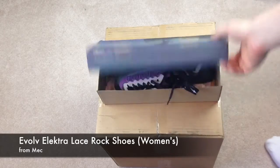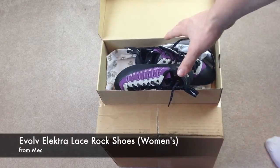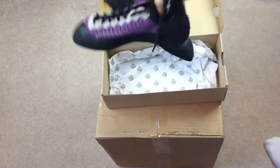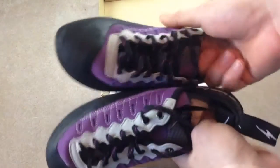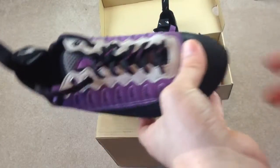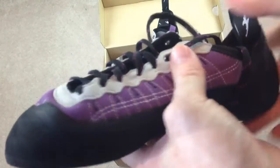Hey guys, this is just a quick unboxing. The original box that these shoes came in was this one down here. They came in about seven days — they were supposed to take three to get to where I am, since they came in from the store directly. But they came in seven, so it's okay.